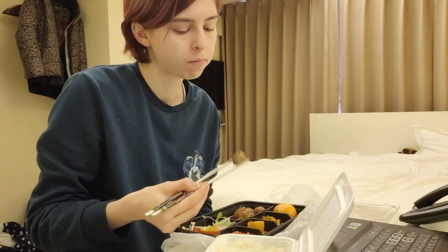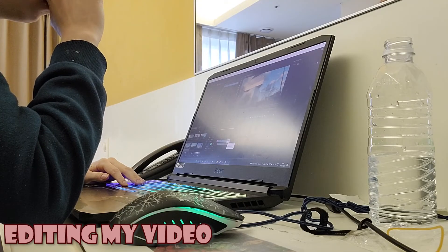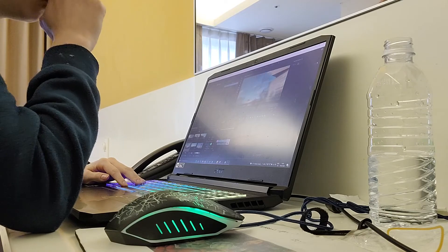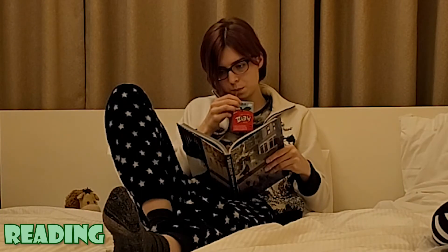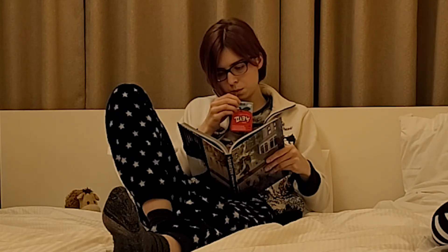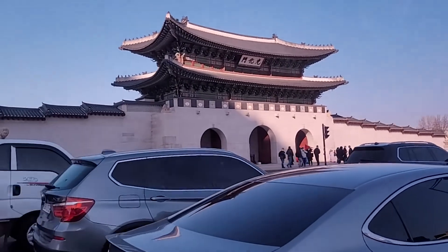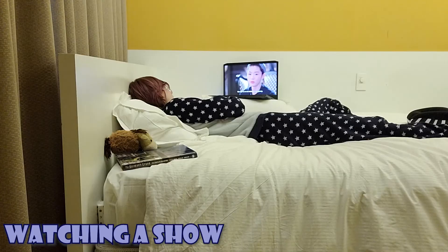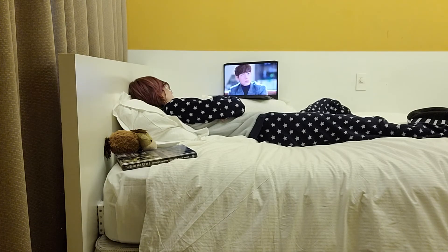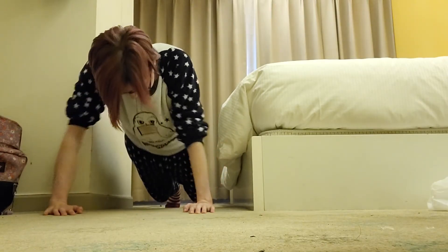I'm going to go to the next video. Thank you.